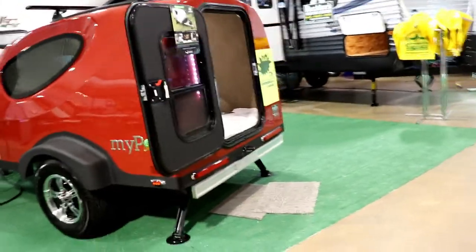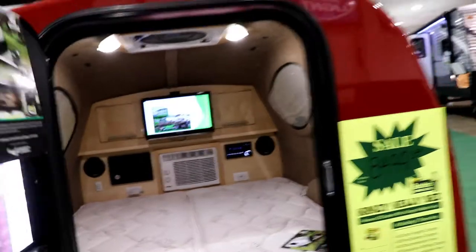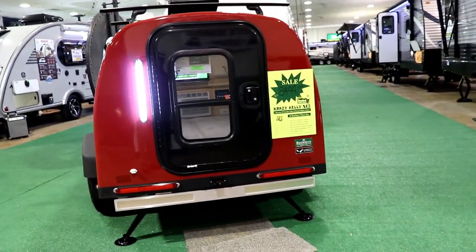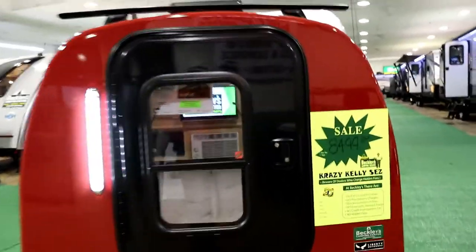The rock protection runs along the front and the wheel wells, and that is an available option. You're going to have the stabilizer jacks on the back. Notice how wide the door opens. The nice thing about this door is that you have a light on the back, so if you need to have your area out here lit up, you can.